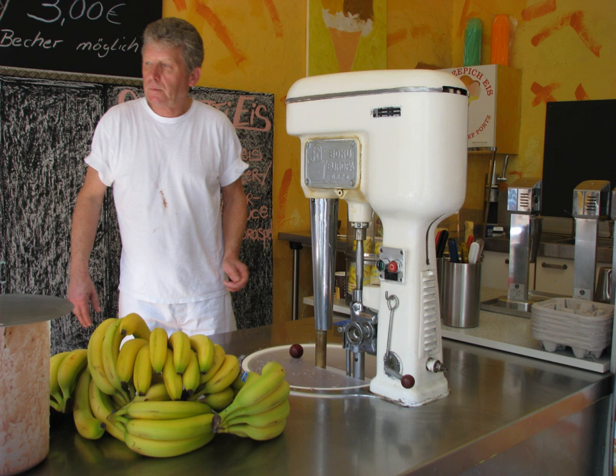Some machines, such as certain lower-priced countertop models, require the resulting mixture to be frozen for additional time after churning is complete.